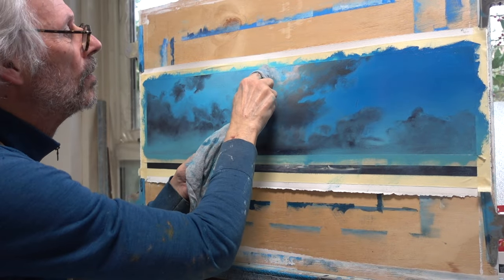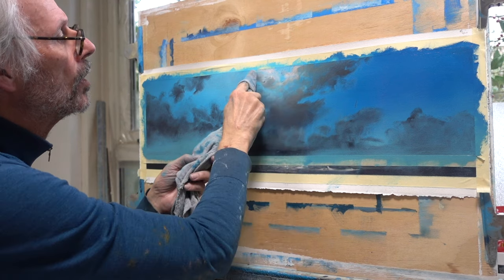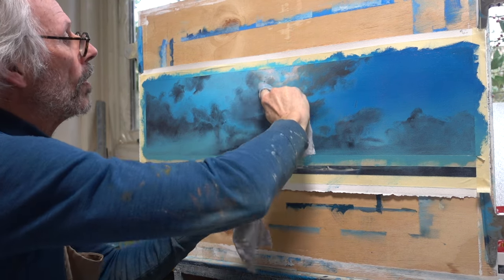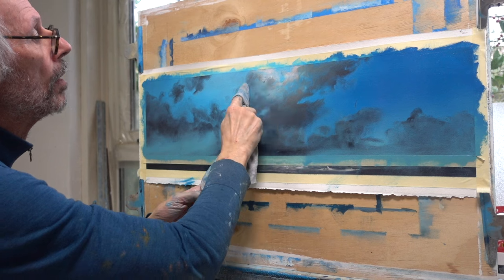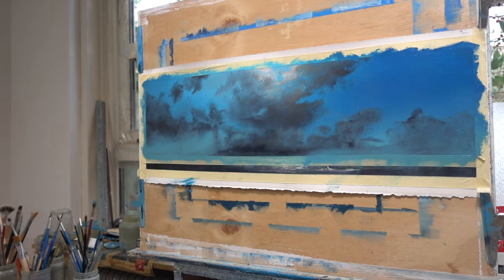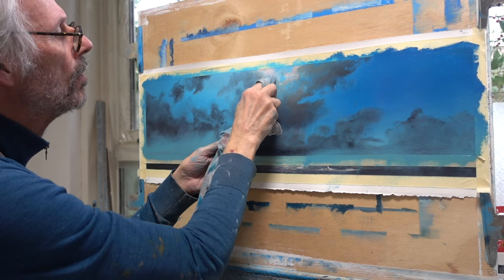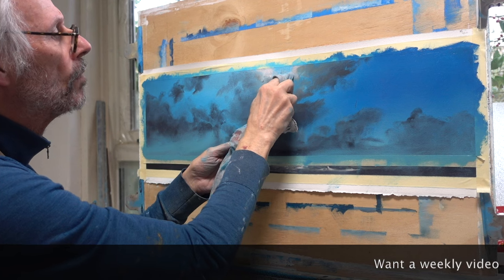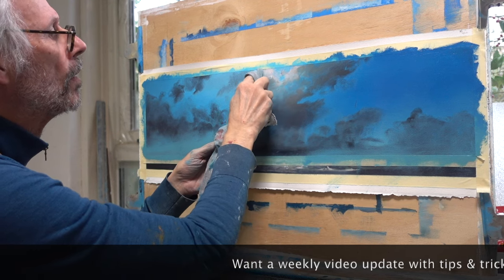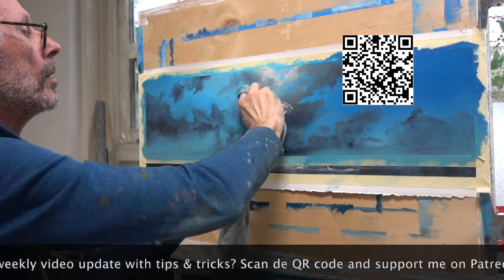Here you can see how I use the light spots in the underpainting. Bringing them out with my rag immediately creates the illusion of light behind the clouds. Though sometimes I think I'm the only one who sees stuff like that. But on the other hand, it could be an important part of painting — seeing possibilities at a stage when the whole thing is still a total mess.